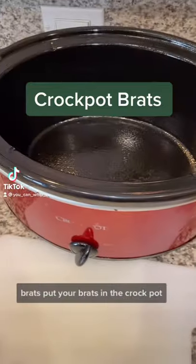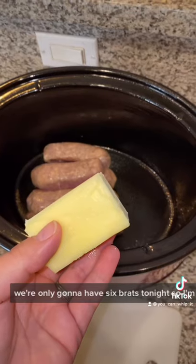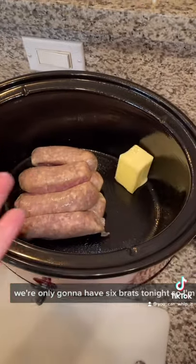Let's make some crock-pot brats. Put your brats in the crock-pot — they can be frozen or thawed. We're only going to have six brats tonight, so I'm using half a stick of butter.